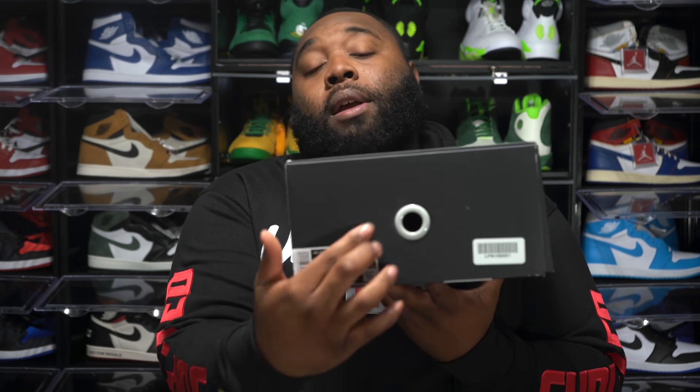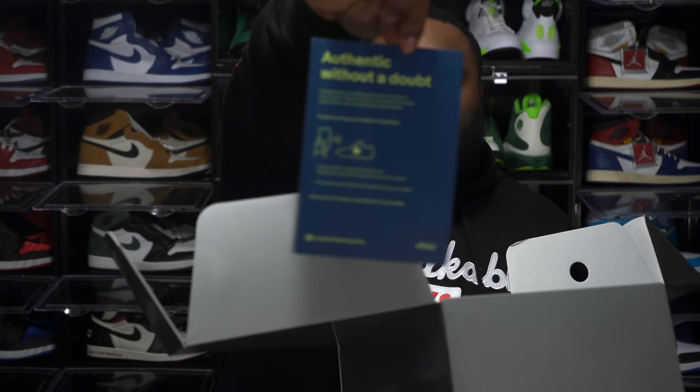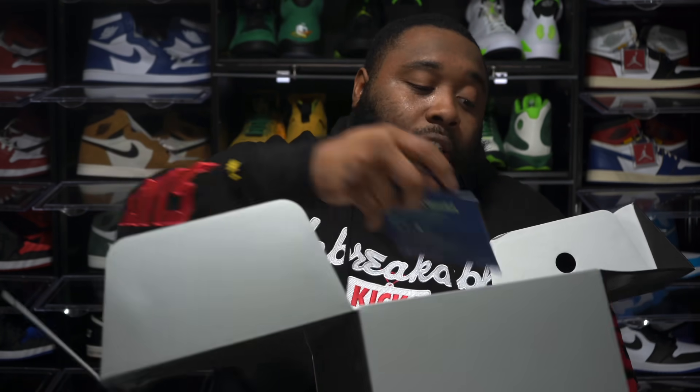Taking the shoes out of the box, this appears to be a EU pair, meaning the shoe came from Europe since there's no US dollar price tag. That's not a red flag for me because it's the same seller I got the Court Purples from — the same one last year throwing up UNC 3s and Brand 11s at retail. Opening the box, it comes with a card that says 'Authentic Without A Doubt,' and it also has a hang tag.